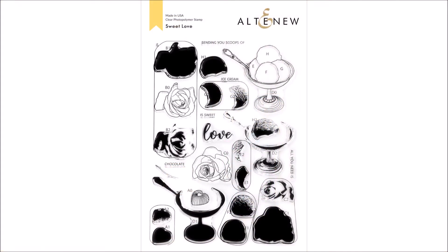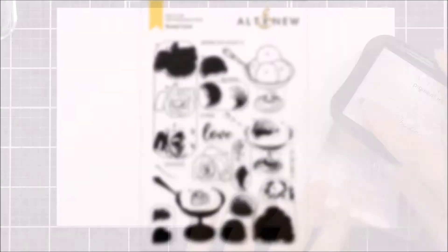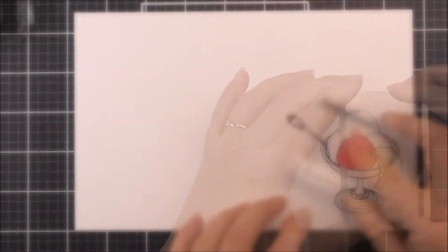Introducing the Sweet Love Stamp Set from Altenew. This is a 6 by 8 inch clear stamp set containing 28 individual stamps. Add mouth-watering treats to your paper crafting projects with this delicious stamp set.